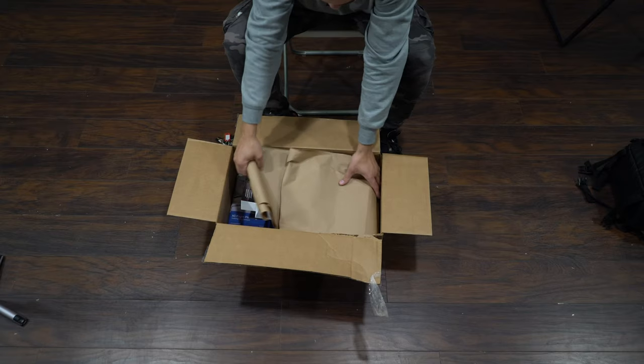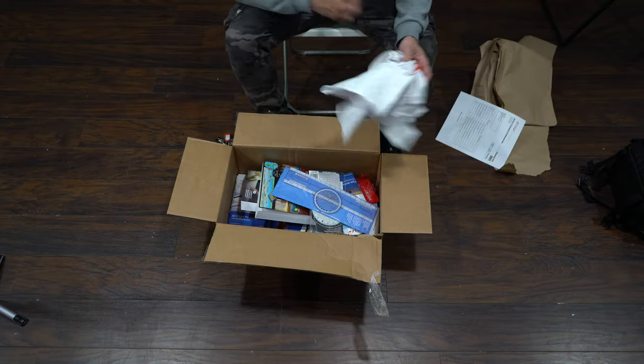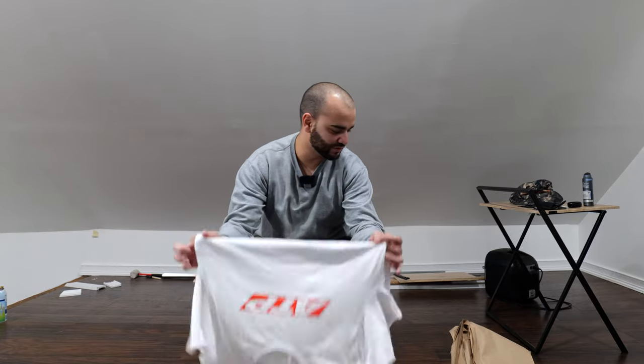First things first, we're greeted with some brown paper. Oh — did not get my t-shirts. I got one shirt that says ATP, so still no shirts.